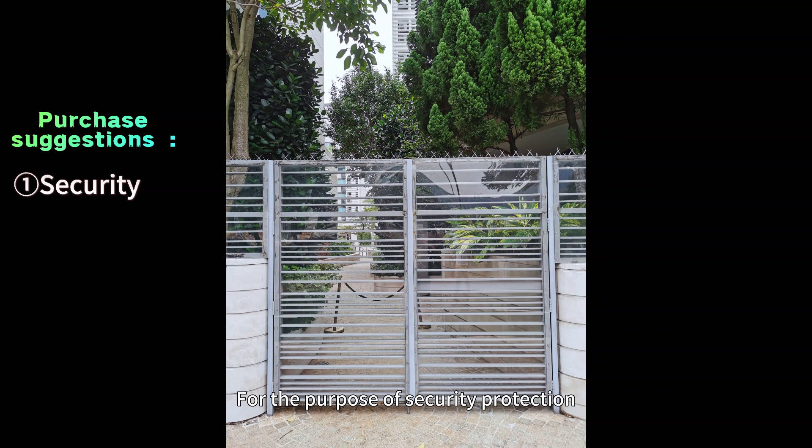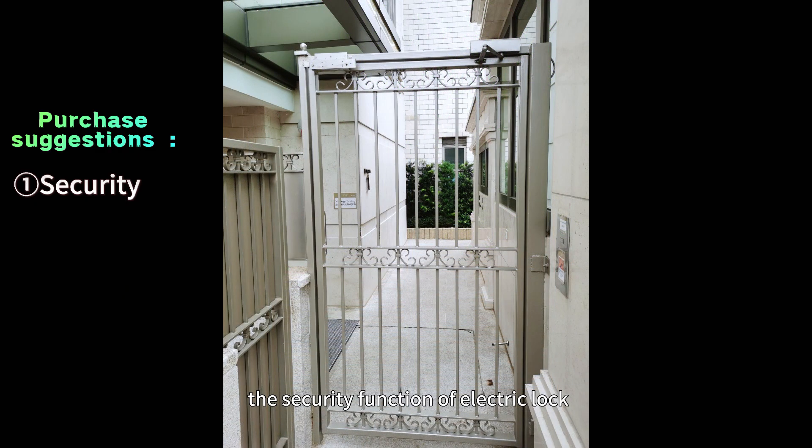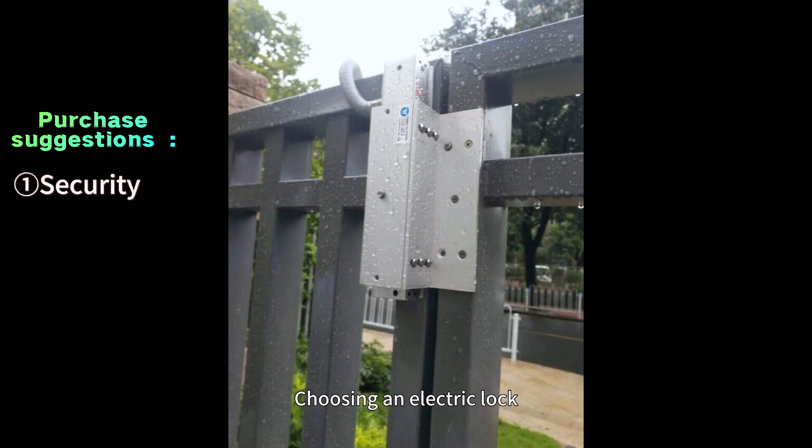For the purpose of security protection, the security function of an electric lock is a primary consideration. Choosing an electric lock with a high level of security, such as a lock with tamper-proof function or a mounting point lock system, can provide better anti-theft protection.